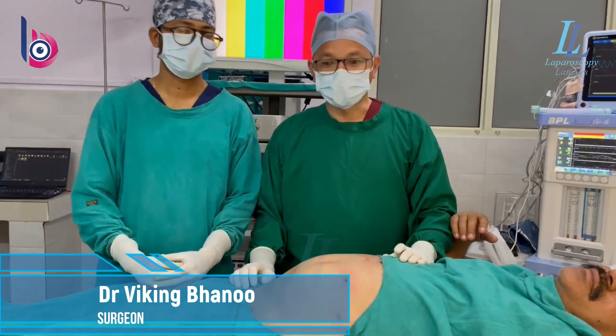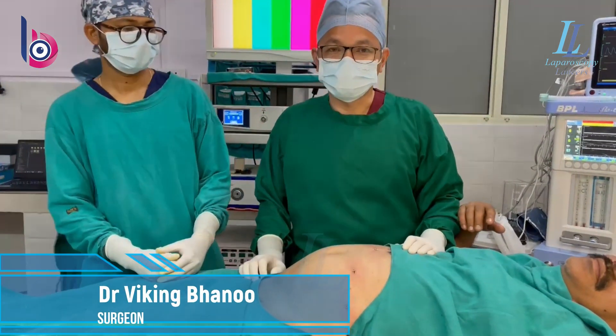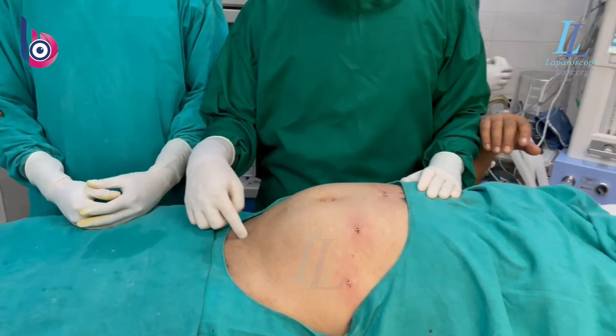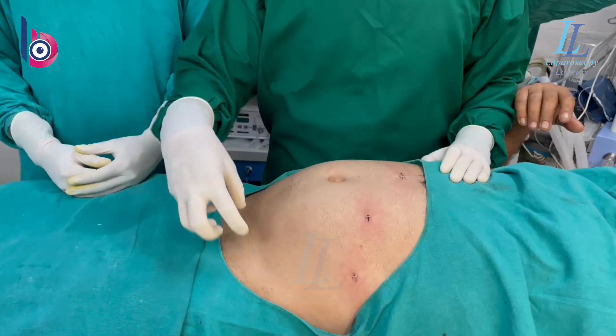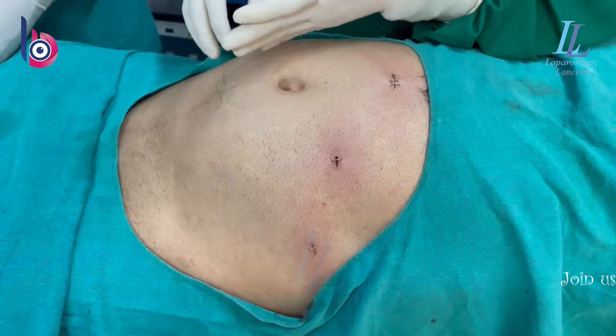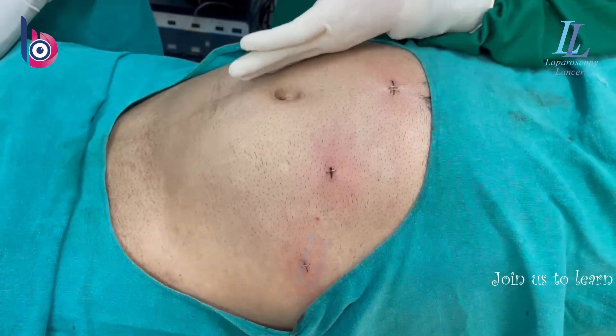My dear surgeons, today we have done a laparoscopic inguinal hernia surgery — a trans-abdominal pre-peritoneal repair for a left inguinal hernia. I didn't go for a TEP repair. As the hernia is on the same side, it sometimes becomes difficult to negotiate it on the opposite side, as TAPP generally is on the right-hand side.